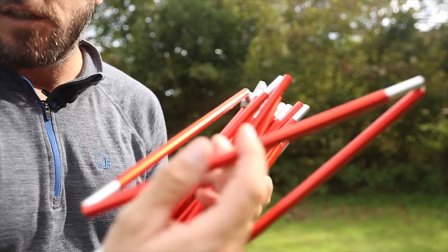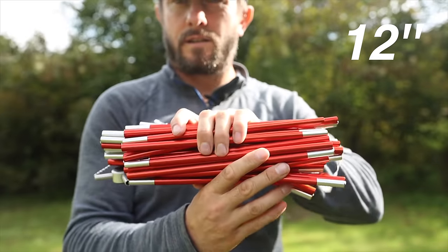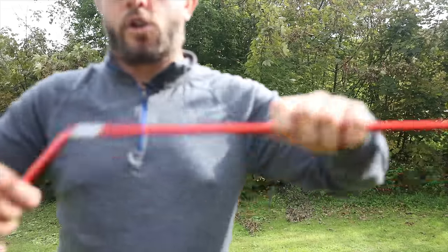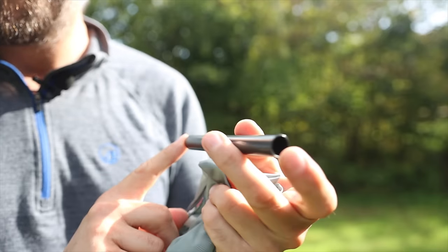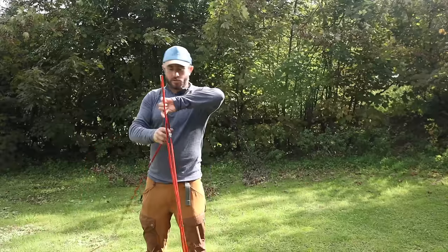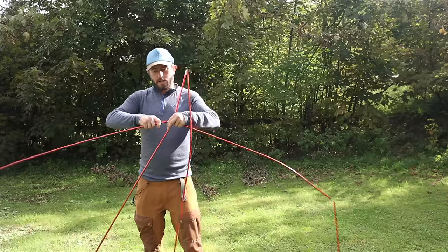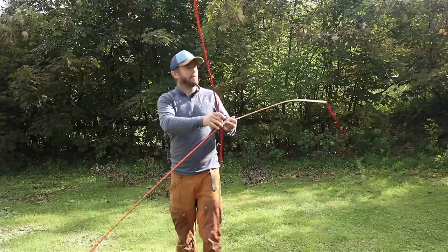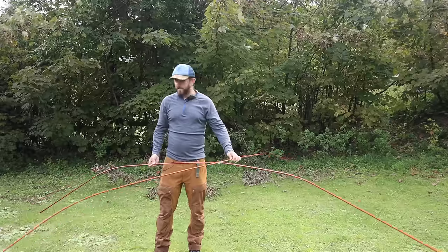Look how short each individual pole section is — that really is short. That's your main bit and then it comes with a bit that goes over the top. It also comes with a repair pole so you can fix it on the move if any of your poles snap. It just wants to set up — you can hear it clicking into place. It knows what it is and what it was built to do.